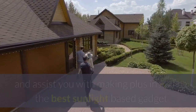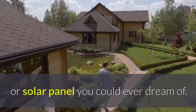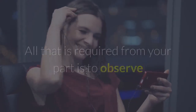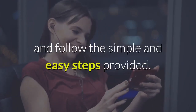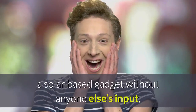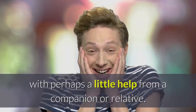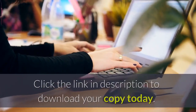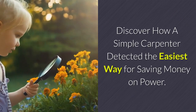The Backyard Revolution Video Guide is guaranteed to work and assist you with making and installing the best solar panel you could ever dream of. All that is required from you is to follow every one of the directions in the video carefully and follow the simple steps provided. You will be totally amazed how simple it is to make a solar gadget, with perhaps a little help from a friend or relative. Click the link in the description to download your copy today.